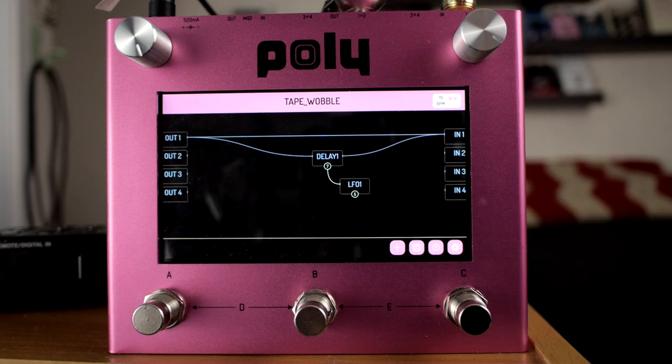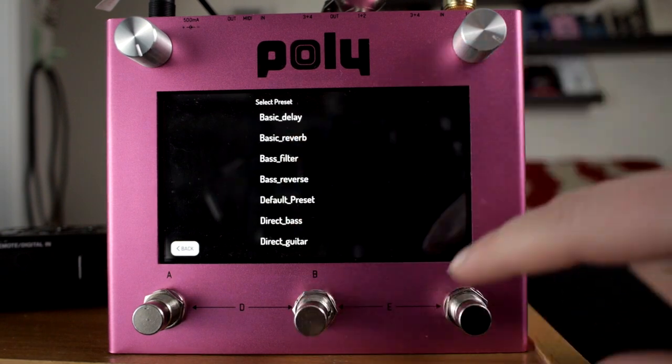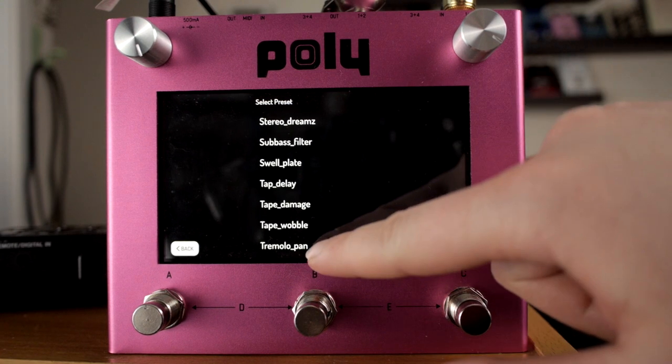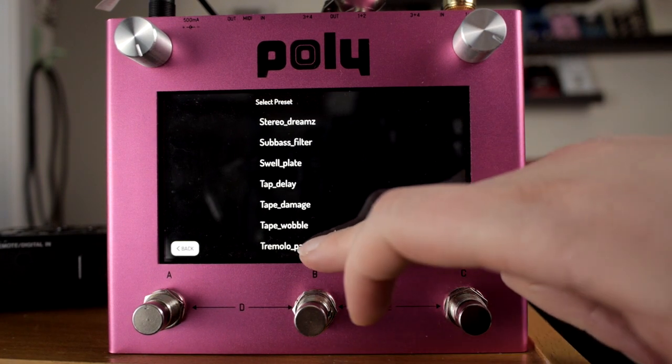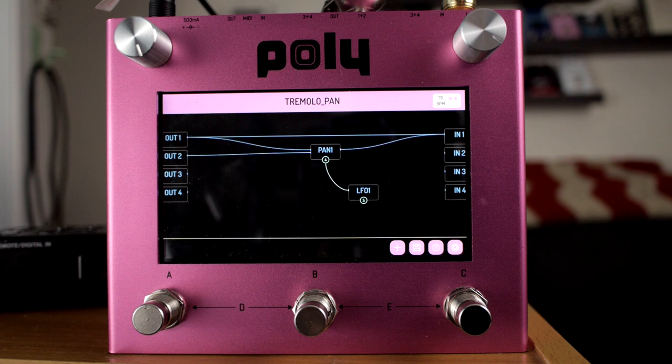This is actually so aggressive it's giving me a stomach ache, so let's get out of this one. Not stereo, so tremolo pan isn't really going to do anything, but you can see how this can become a simple tremolo. Those are the bulk of the presets — hope you enjoyed the video.